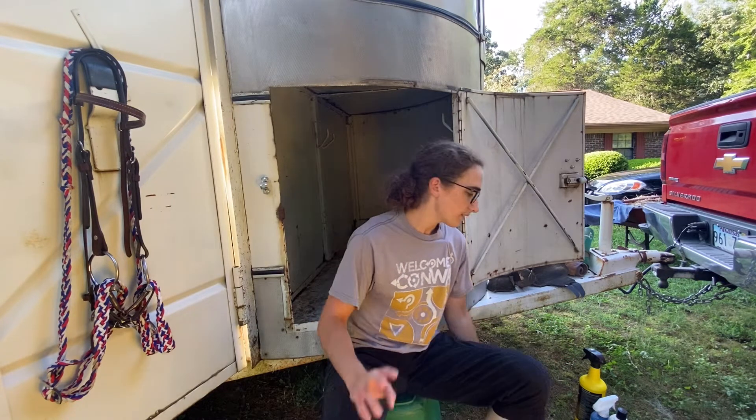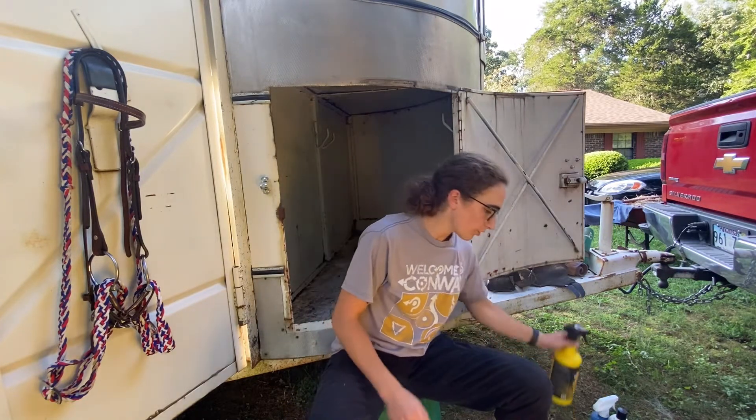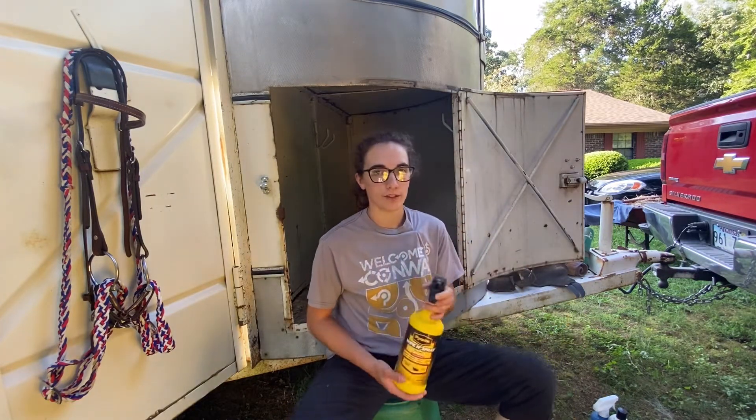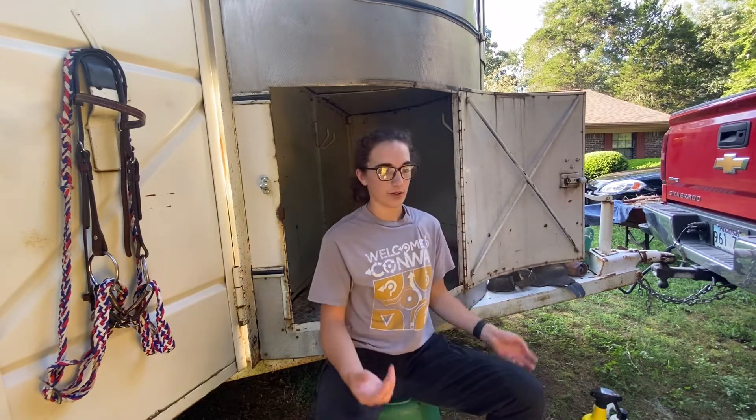Because it's a two-horse trailer, I've got two water buckets, two feed pans just in case, and then an extra hay bag in case one gets broken. And of course we've got Piranha fly spray to keep the horses free from flies — that's my favorite brand out of everything.